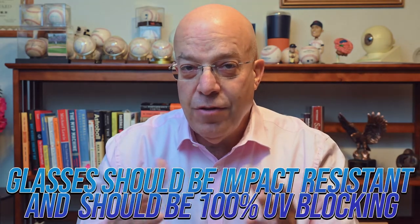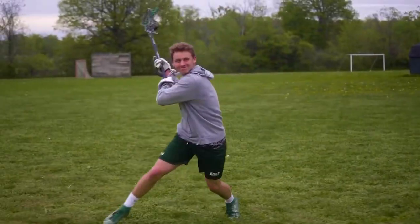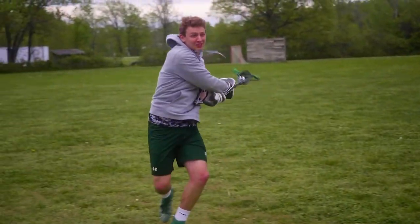Tip number two: the glasses should be impact resistant and should be 100% UV blocking. Many sports actually require protective eyewear during play, such as racquetball or lacrosse. The glasses must be made of impact resistant materials such as Trivex or polycarbonate. They also must be 100% UV blocking, because if you're outdoors playing or practicing many hours a day, you'll be exposed to a lot of ultraviolet light, which can lead to significant eye disease in the future.